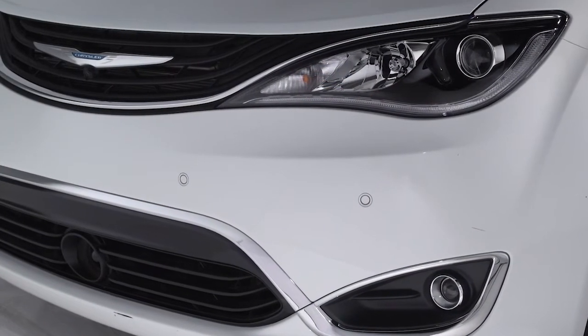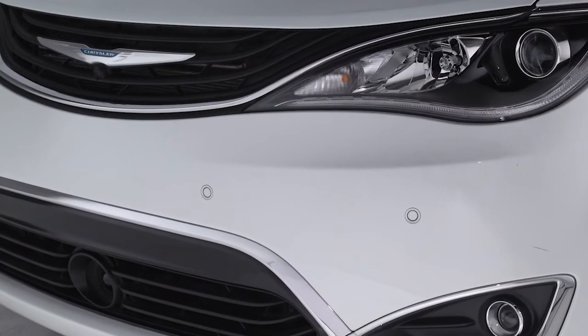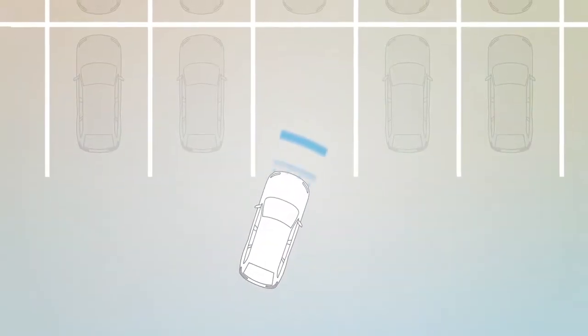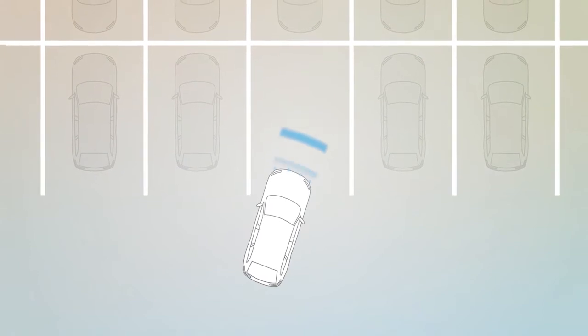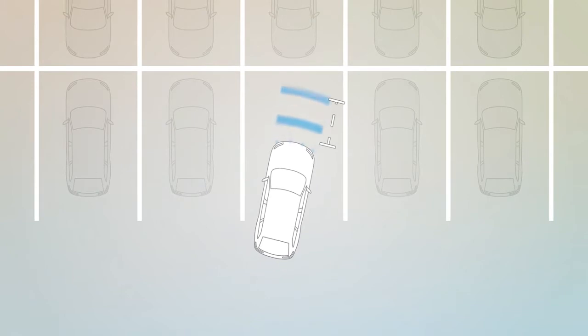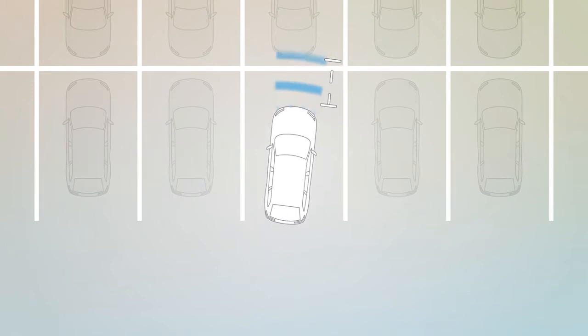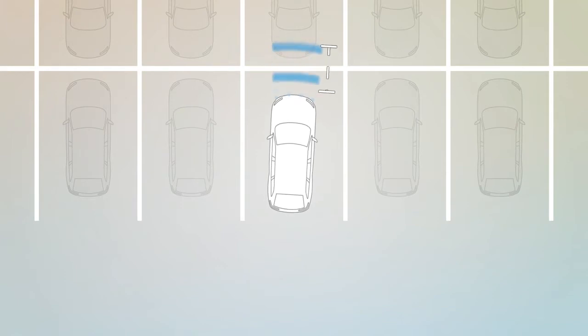Your vehicle may also be equipped with front bumper sensors to monitor the front area as well. These sensors can detect obstacles from approximately 12 inches or 30 centimeters up to 47 inches or 120 centimeters from the front bumper in the horizontal direction, depending on the location, type and orientation of the obstacle.